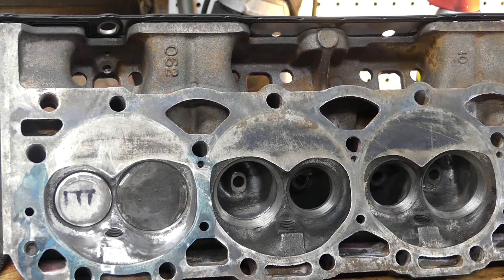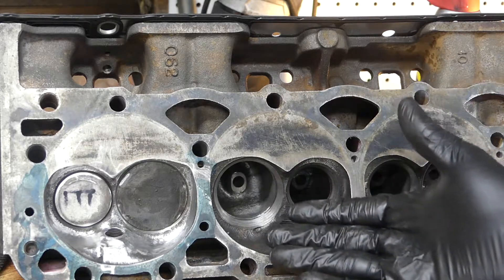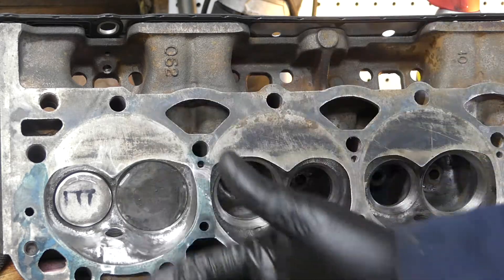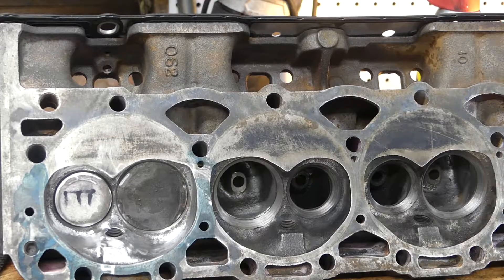That's pretty much how to do a chamber. It only took about 15 minutes on this one port, so 15 minutes times however many cylinders you have is give or take how long it's going to take you to do your cylinder head. This is Brojo's Build — please like, share, and subscribe. It really helps me out. Hope you have a blessed day, take care.